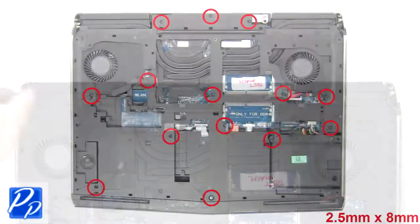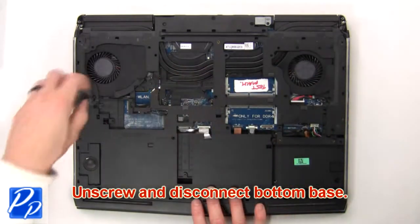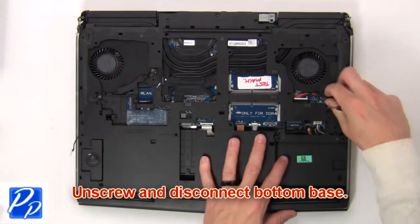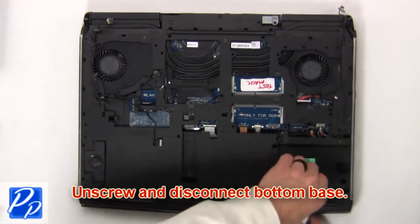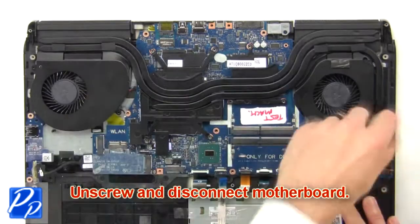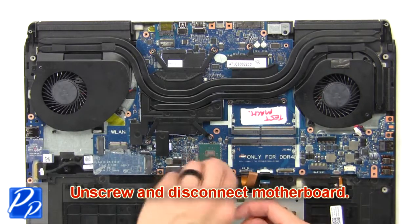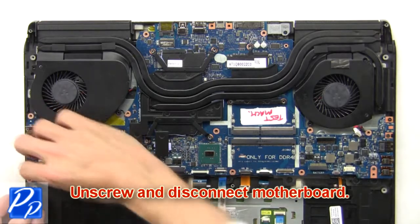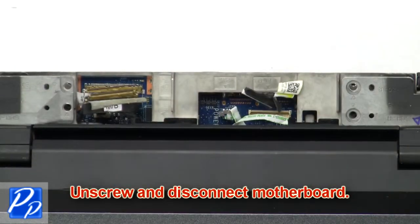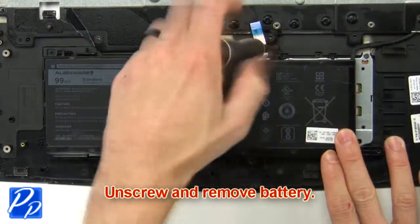Then unscrew and disconnect the bottom base. Then unscrew and disconnect the motherboard. Now unscrew and remove the battery.